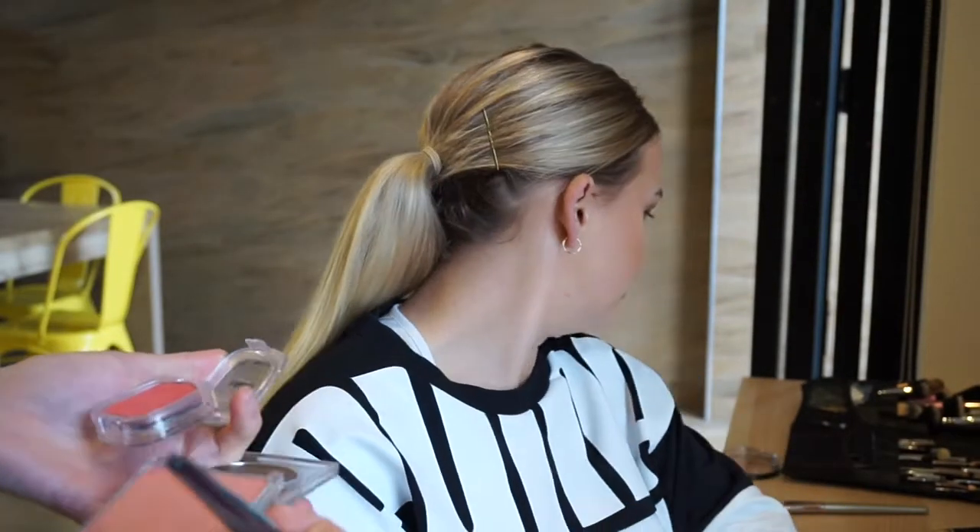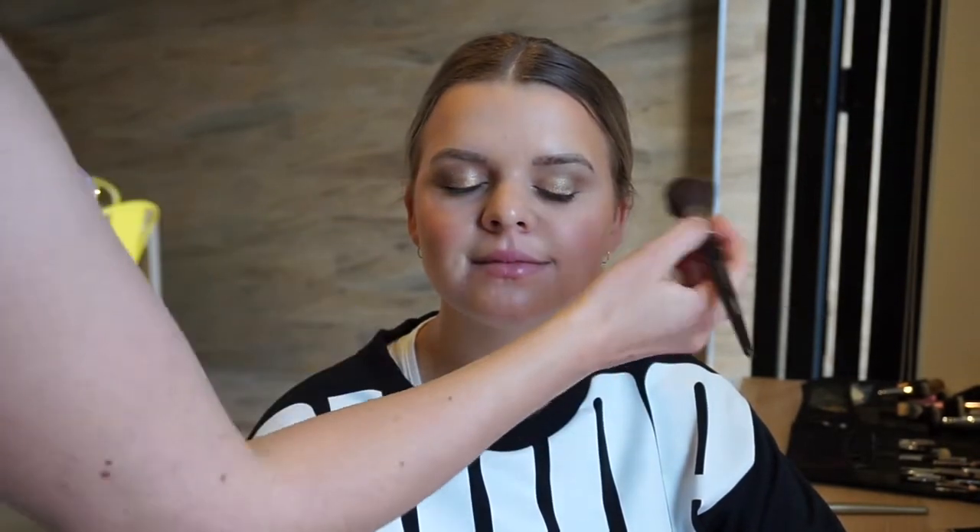Here I'm going in with blush using two colours combined together — the Napoleon Perdis blush in the shade Vintage Rose and the L'Oreal blush in the shade Rosy Cheeks. I'm using the two combined and just popping it onto the apples of her cheeks.